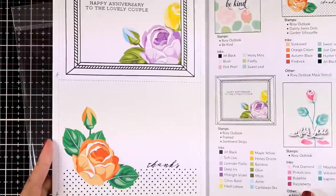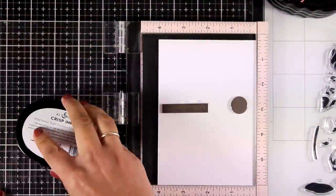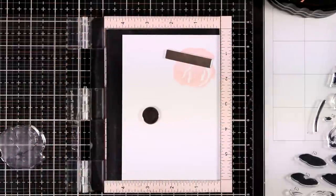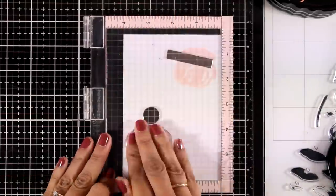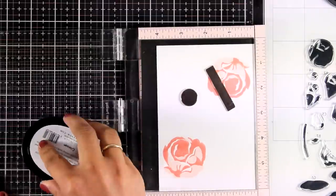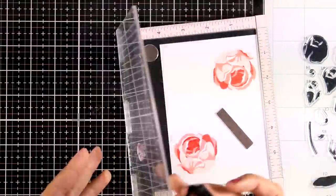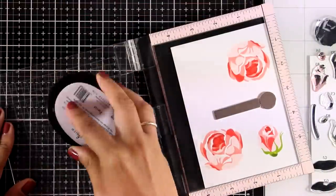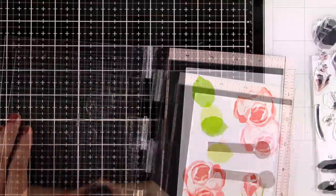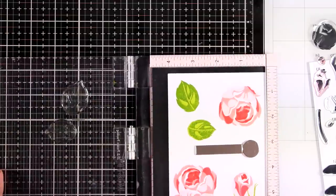For this card I'm using the Rosy Outlook layering stamp set. The flower has four layers, so I'm using an ink set with four shades — the Altenew Red Sunset set. I start with Blush, then stamp the second layer with Rouge, the third with Crimson, and the last with Velvet, the darkest. I used the same color order for the smallest roses. For the leaves there are three layers — I used greens from the Altenew Tropical Forest ink set: Parrot, Olive, and the darkest shade, Moss.